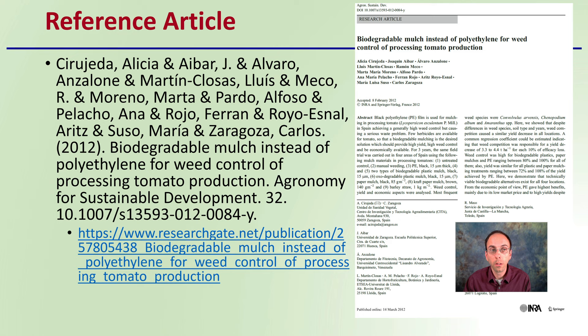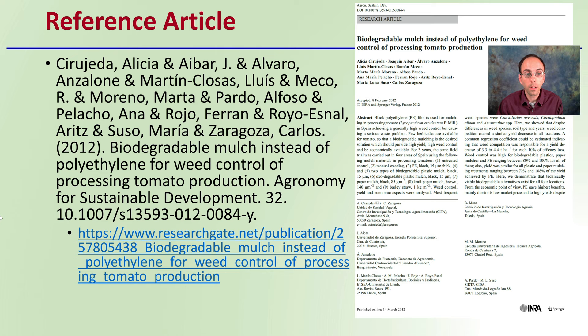This is the research article — you're welcome to take a look at it for yourself and go through some of the details. I'm just going to provide a summary.